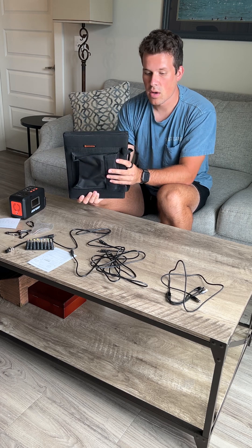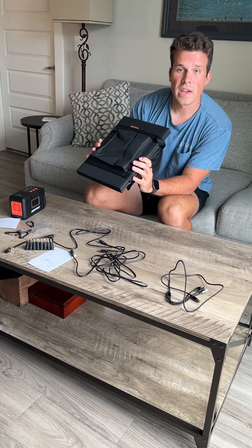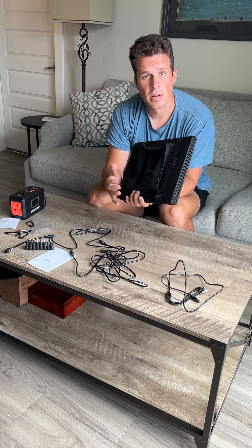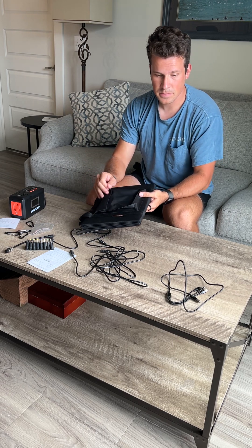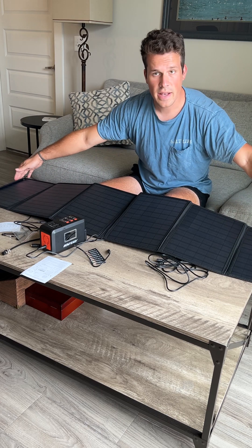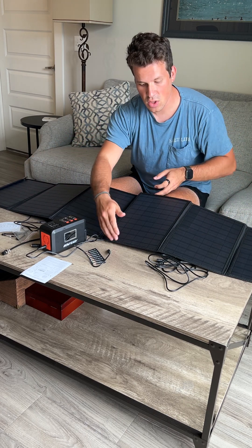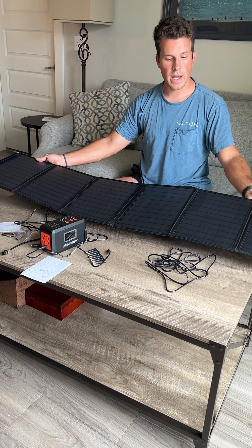I can just even put it inside against a window. I have found that if you face it towards the sun you do get better wattage out of it, and I have gotten 60 watts just fine. When fully laid out it's about 59 inches long and 14 to 15 inches across, so it is a little longer once it's fully unfolded.